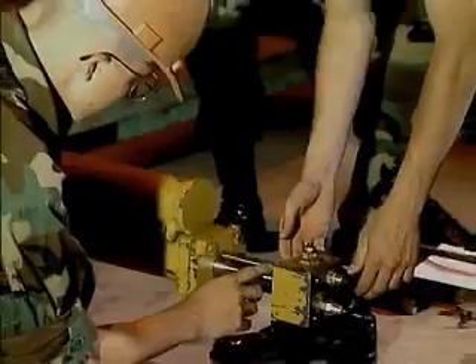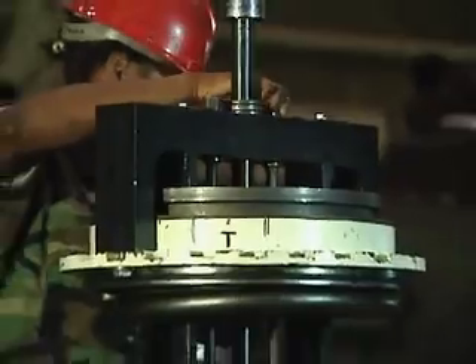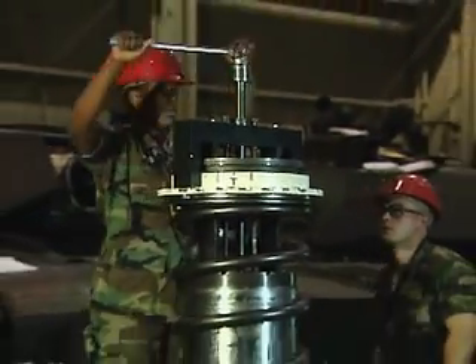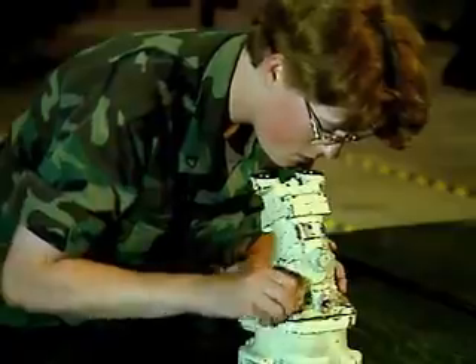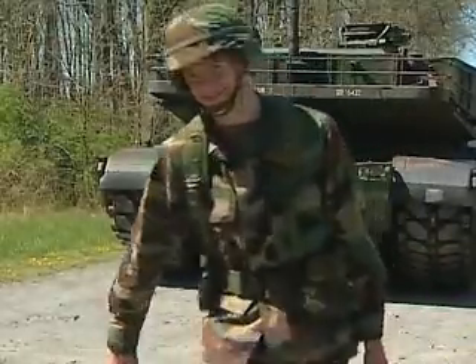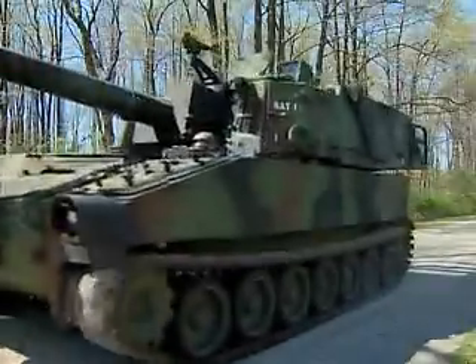Serving in this MOS can help you transition from the military to the civilian employment sector. The effectiveness of the Army's turret-mounted weapons rests on many shoulders, but you are a vital part of the team that helps these impressive weapons systems hit their mark. Military Occupational Specialty: Armament Repairer.